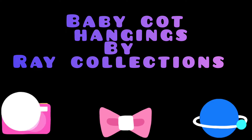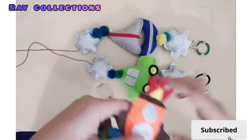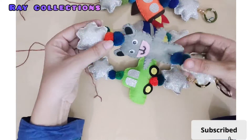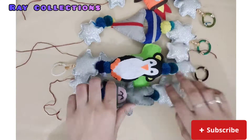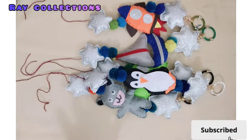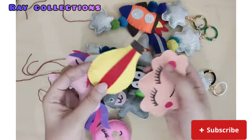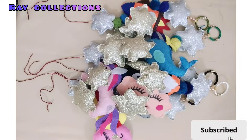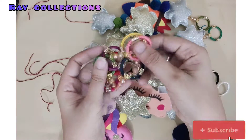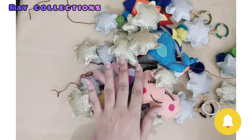Assalamu alaikum, how are you all? I hope all of you are fine. I am back with a new project. Here you are watching new baby cot hangings which I made yesterday. I have made baby cot hangings for five baby boys and five baby girls.